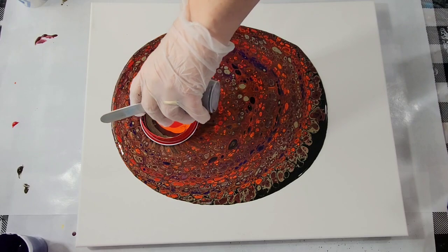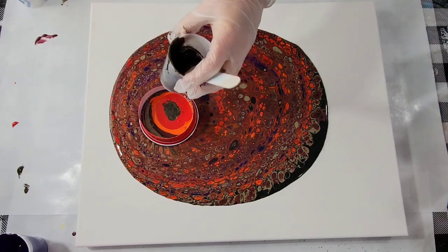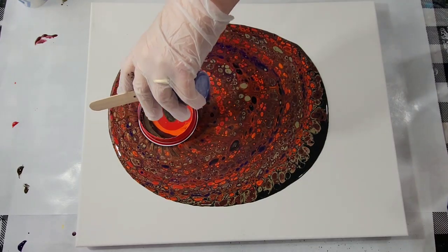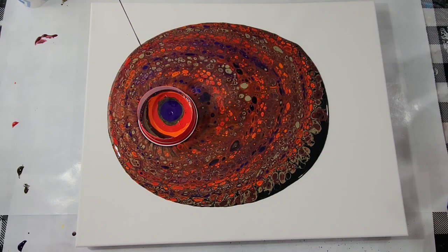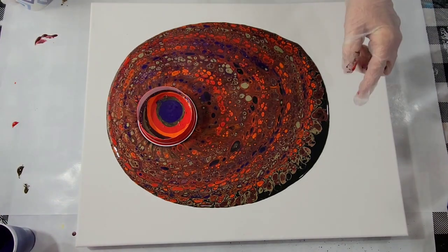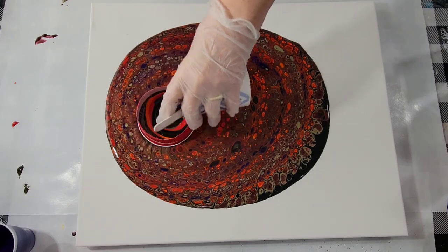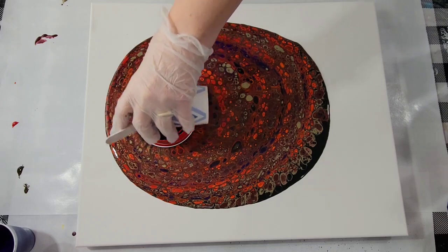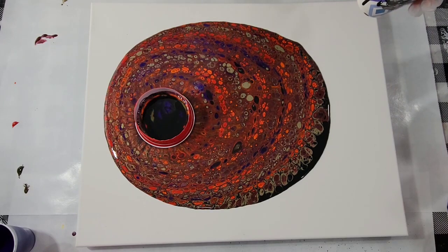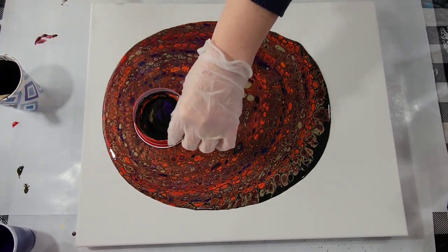It feels good to use up paint, I'll tell you that. This is almost gone — and purple. Alright, I guess it's time to lift this.